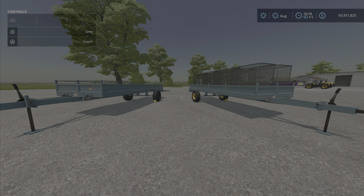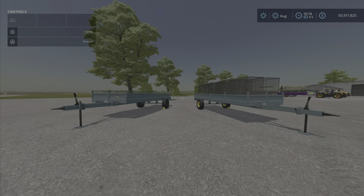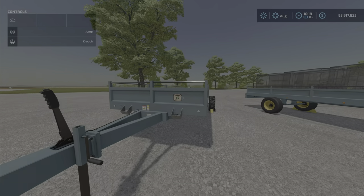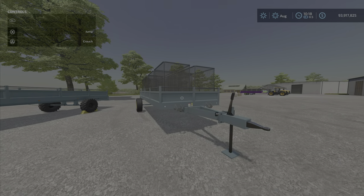Hello everyone, Loony Farm Guy here with another fantastic auto-load trailer by Raleigh Christie One VSR Mining — 9.10 megabytes to download and six slots on console for each. There are some interesting little bits about these things to go through.